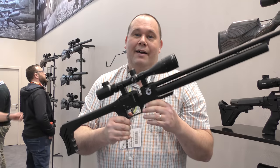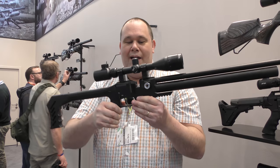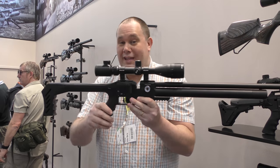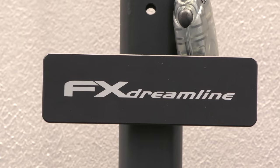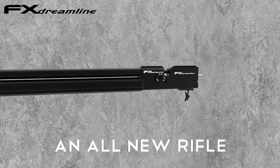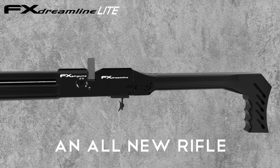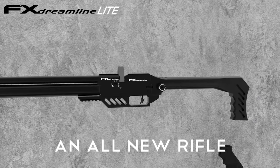For all of you FX fans out there, there is of course something new, and this has come from the genius brain that is Freddy Axelson. This is the FX Dreamline. Now, it does look, in the block, very similar to the Streamline, and they've kind of taken it from that design, except they've sort of gone to stage two with that.